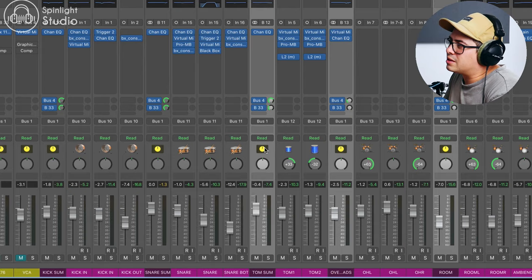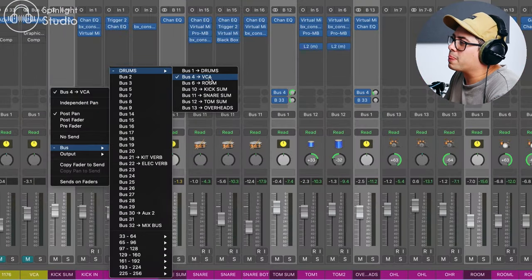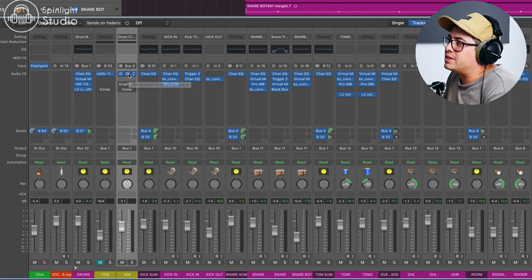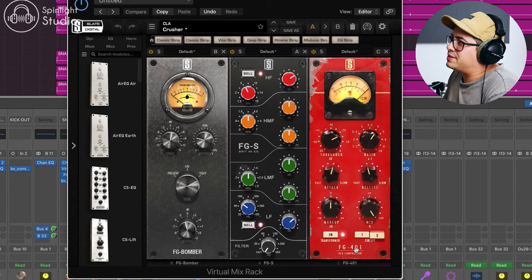On these buses, I have a send set up — send four — and I'm making sure that it's being sent to my drum bus, bus one. We're going to use this send to add some punch and attack to the drums. I'm using Slate's VMR with the FG Bomber, which is like a transient designer, then the FGS Brit4 KEQ, and then the FG401 VCA compressor.